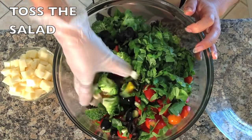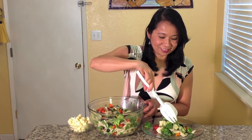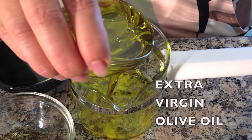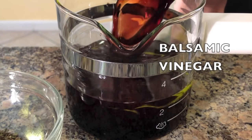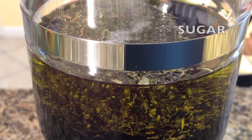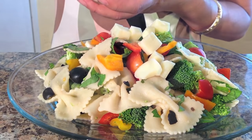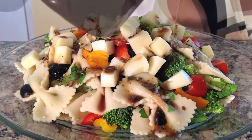Toss the salad. Now for the pasta salad dressing in a small cup combine extra virgin olive oil, balsamic vinegar, Italian seasoning, and sugar, mix together, mozzarella cheese, and pasta salad dressing. And here you have a delicious bow tie pasta salad.